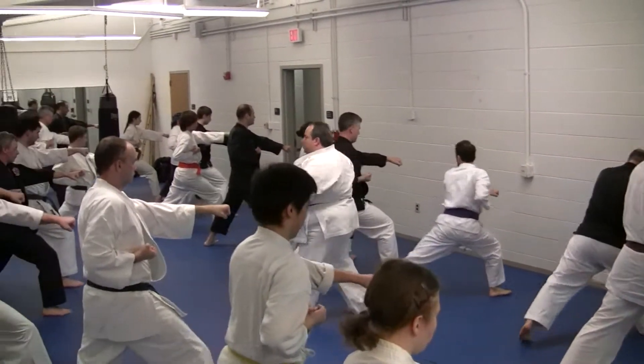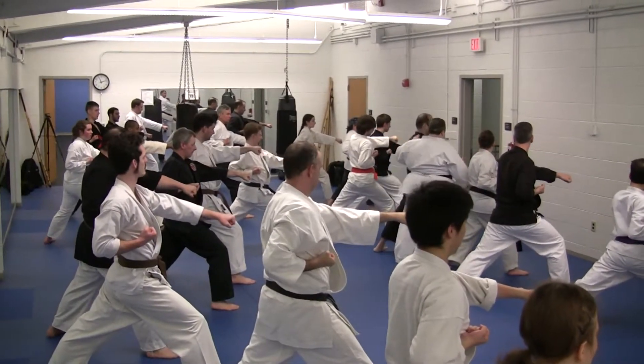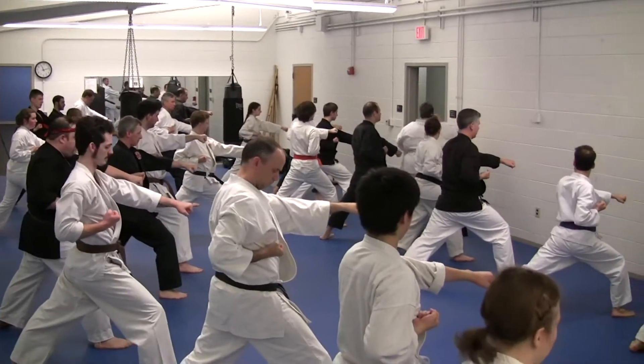Good, good, good. What dynamic do you think of when we do this technique? Cirring? No. Points and circles.